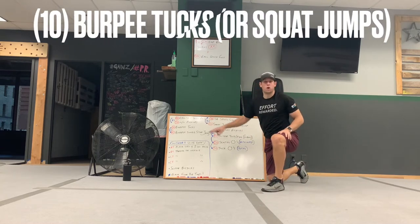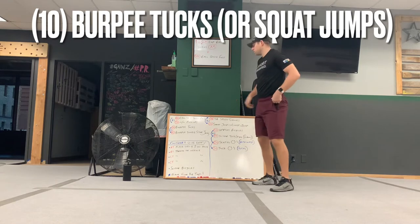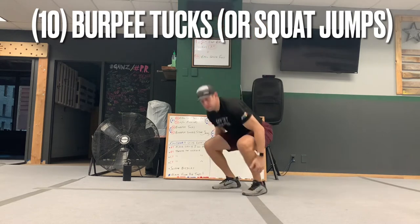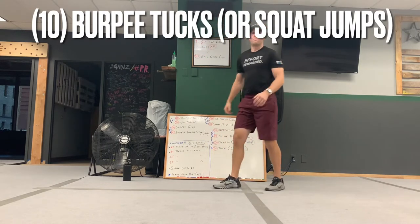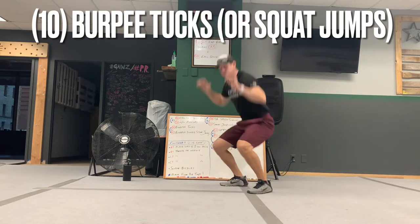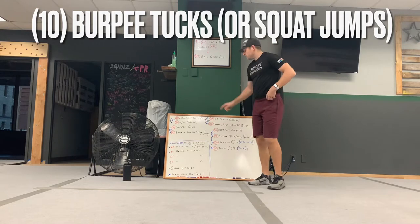Then the second group is going to get the heart rate up a little bit more — some burpees. The first one is a burpee tuck. Go down, then up and tuck the knees. If that's too high impact, you can just pop up, make sure you get a nice deep squat, and do a squat jump instead of a tuck. So 10 of those.